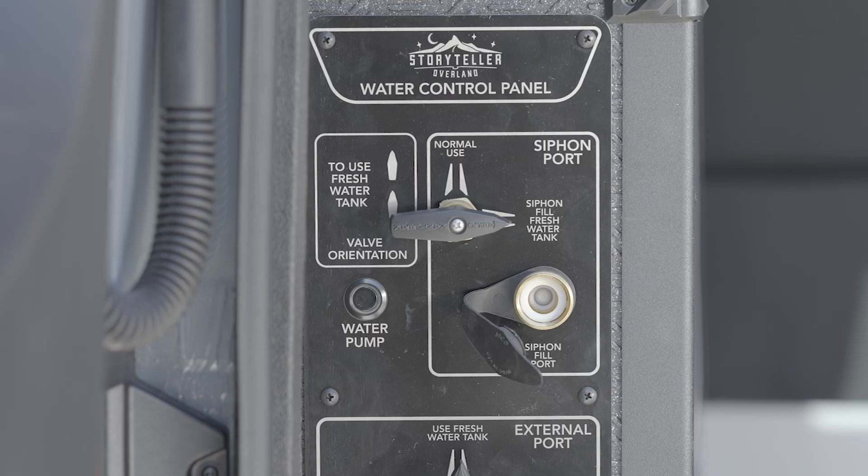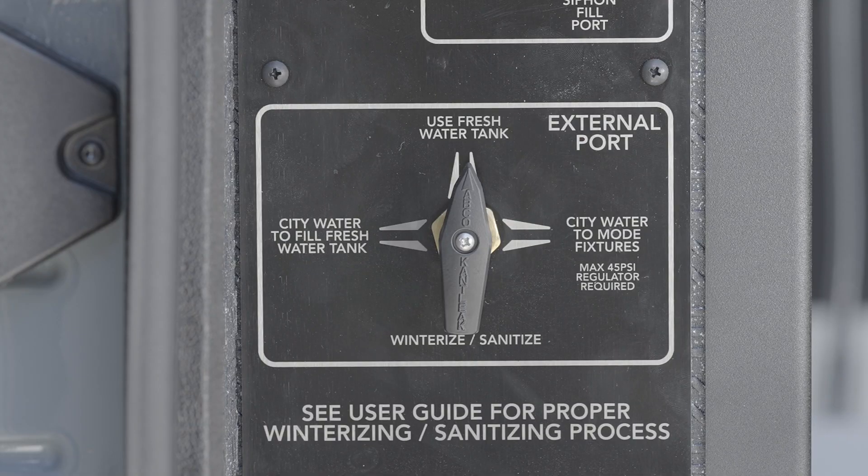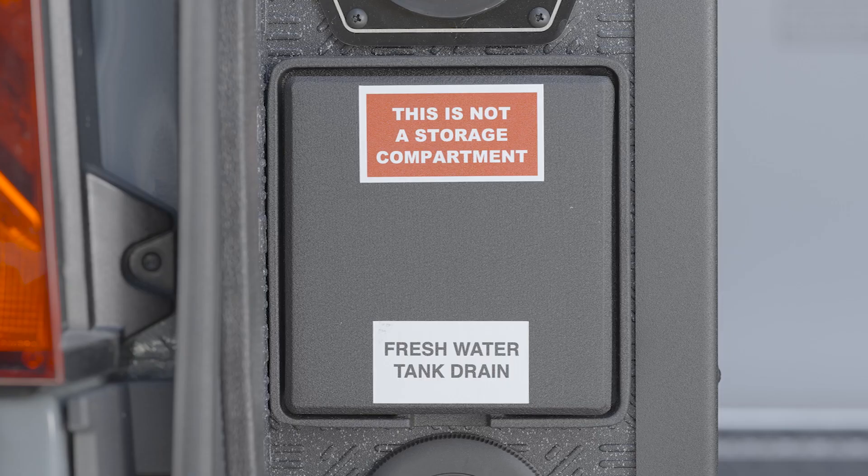Located at the driver's side rear of your Mode is the water control panel, which has a siphon port control and connection, a water pump control, external water port controls, outdoor shower control, and connection access to the tank drain and water pump screen.